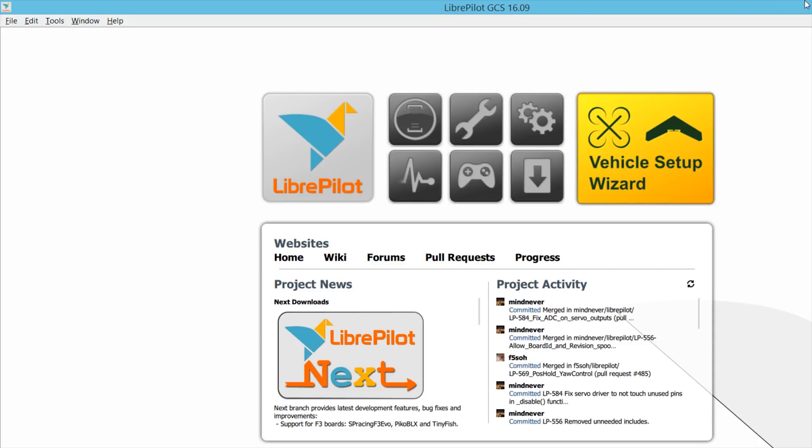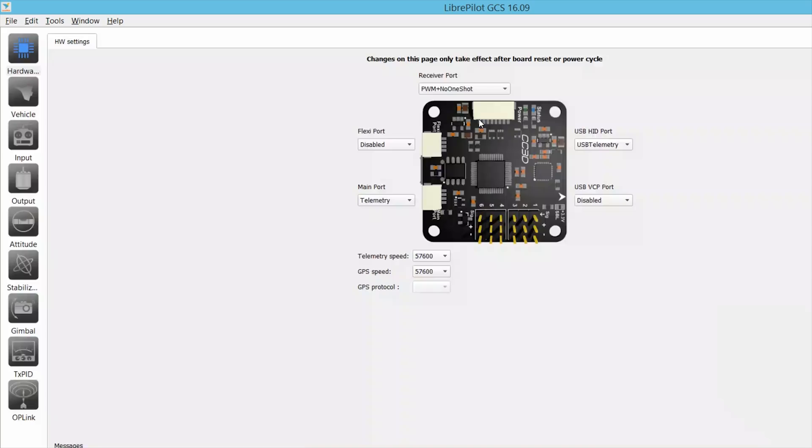One of the great things about LibrePilot is it actually includes a vehicle setup wizard. Walk through it while connected and it will ask you everything you need to get the drone working: it checks the channels, calibrates the ESCs, checks the radio, and makes sure all channels are set up and reversed properly. I've heard Joshua Bardwell talk about wanting a setup wizard added to CleanFlight and Betaflight, and now I understand why — it makes it really easy for a new user.